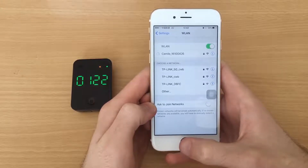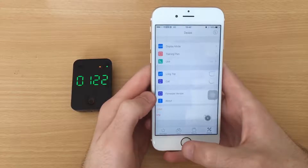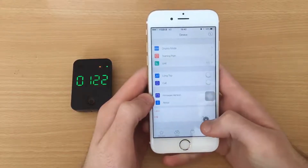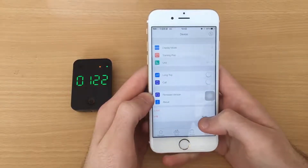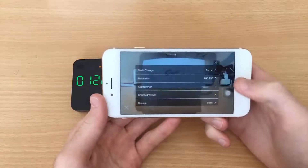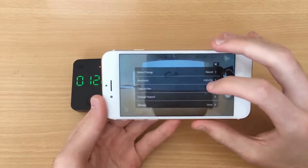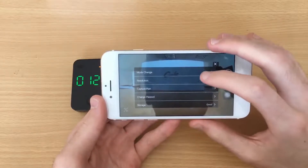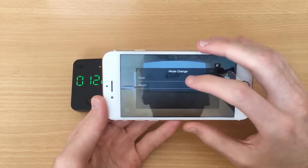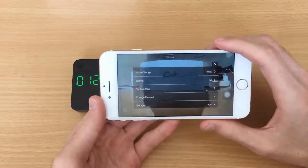After joining, you can then enter the Kamau app. Click the Camera button — this icon — to enter and change the different camera modes. You can select between record and photo. In record mode, you can change the resolution and the capture plan. In photo mode, you can change the interval and also the capture plan.